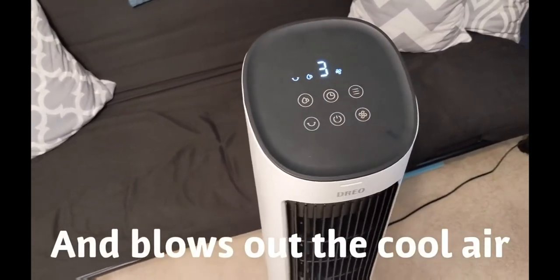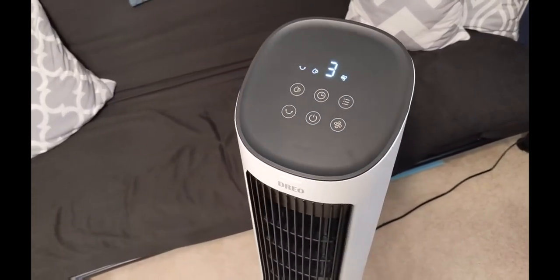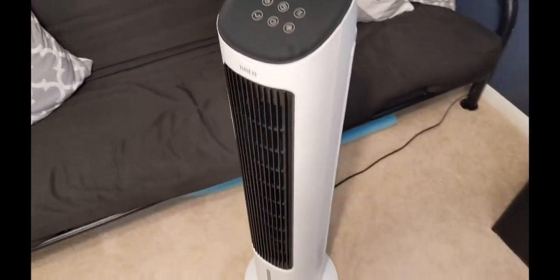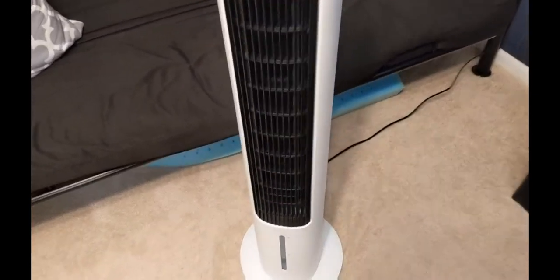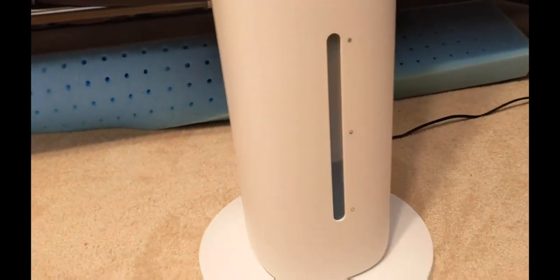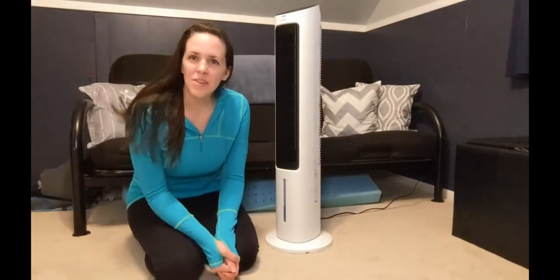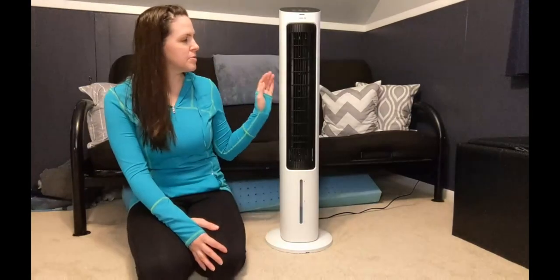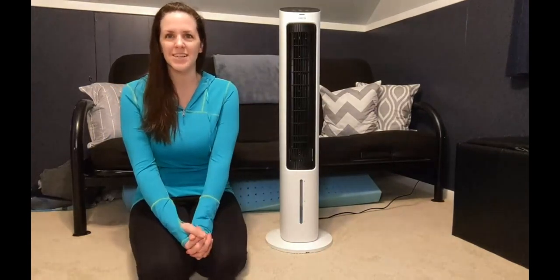Feels really nice. Great choice for a fan if you're looking for one just like this. You can see the water level there — it'll feel really good when you're hot and sweaty. I'm excited to use it, and I hope this video was helpful. Thanks for watching.